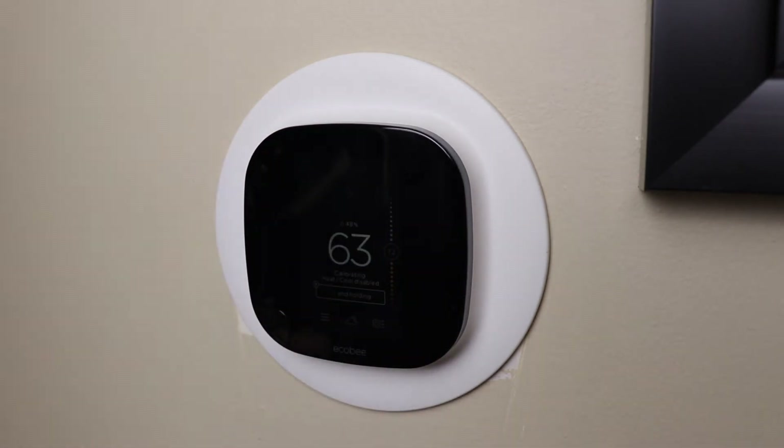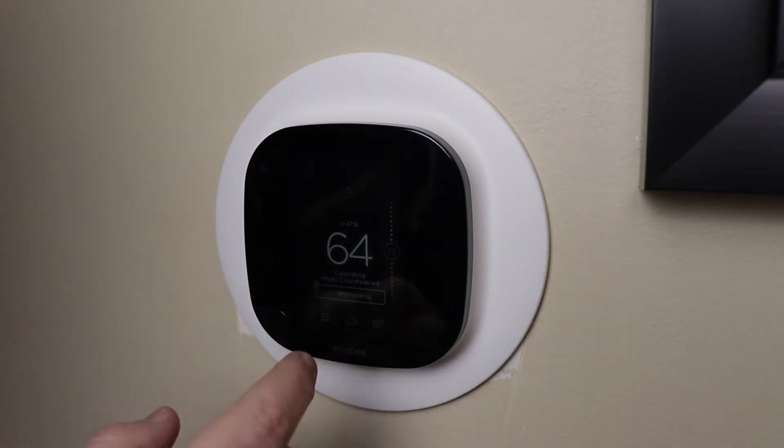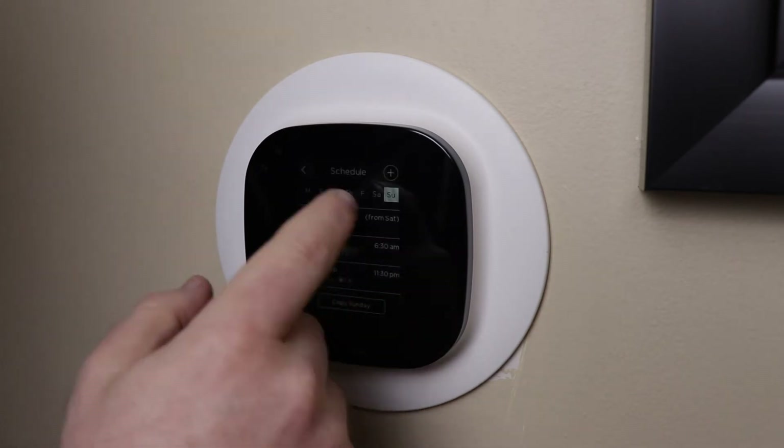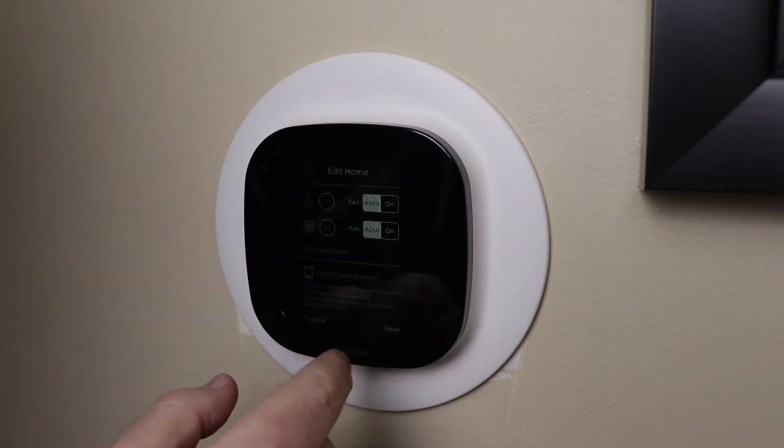I found this was most easily done with your iPhone or another iOS device — it will simply connect directly to the Ecobee thermostat and relay all of your network settings. Following that you'll confirm things like date and time, and the next step is connecting the Ecobee thermostat to your smartphone by linking the thermostat to your Ecobee account. To do this your thermostat will generate a registration code and you'll need to enter that code in the Ecobee app.